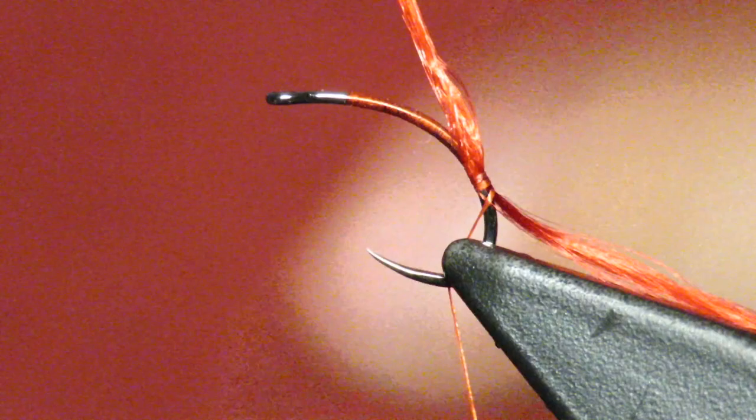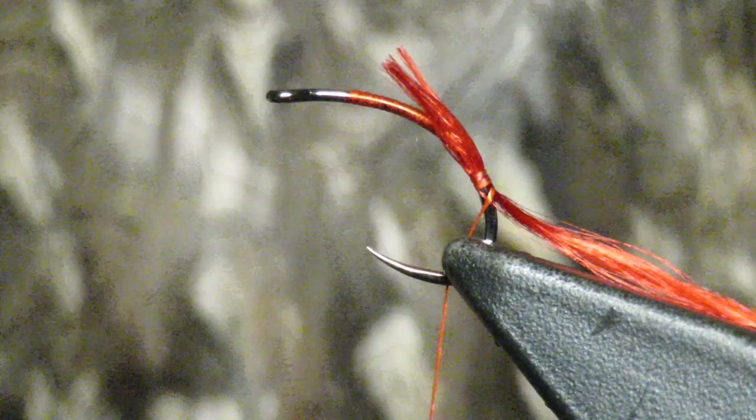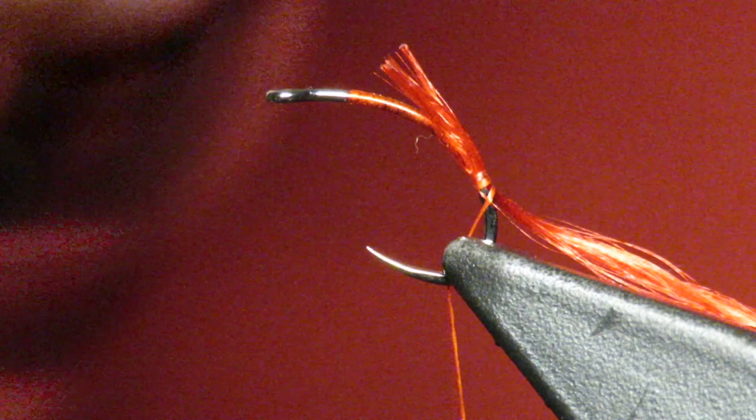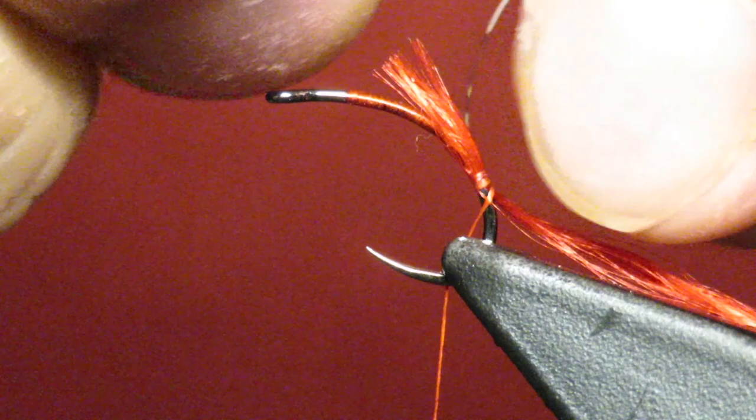I'm going to tie that in and we'll cut it later, but I'm going to go to the back of this partridge and pull one of the back feathers out. It has some really long fibers, and on top of that I'm going to separate the tip out a little bit and catch it on top of the red.